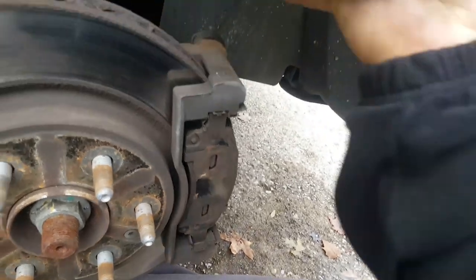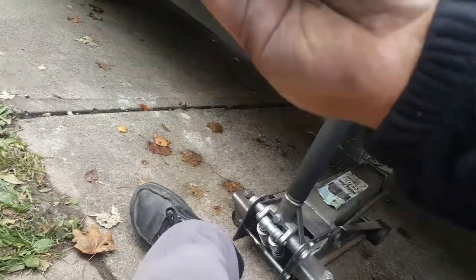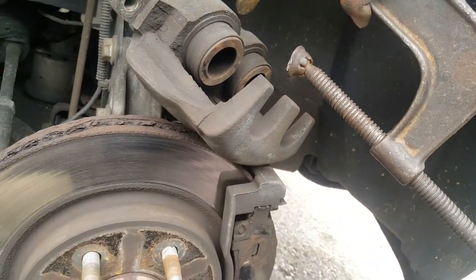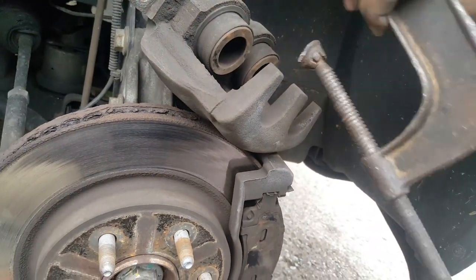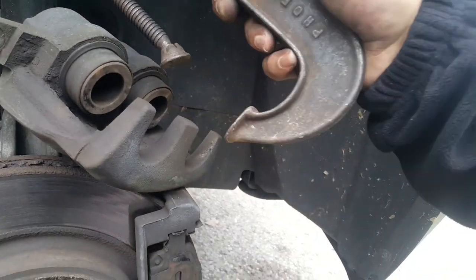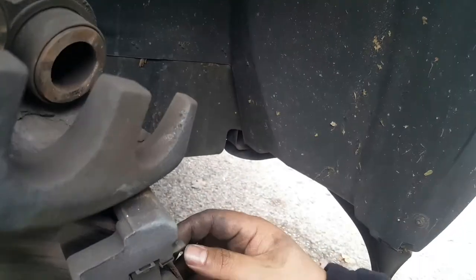Caliper — remove it. Take this C-clamp. Y'all ain't even get the joke last time — I said I'm gonna hit it from the back instead of approaching it like this, because this part is in the way. I'm gonna approach it from this side since this part's shorter. Hit it like that and put this brake pad up in there.